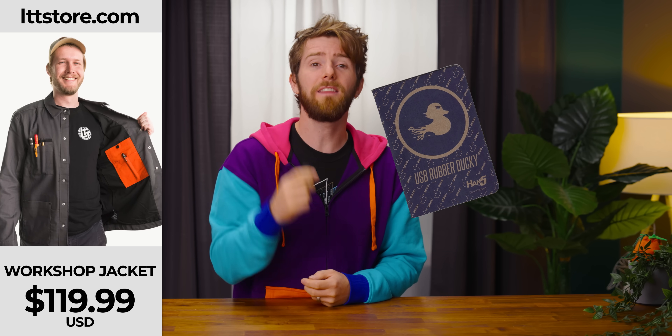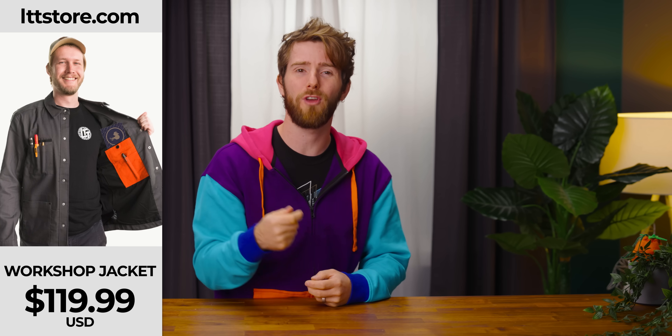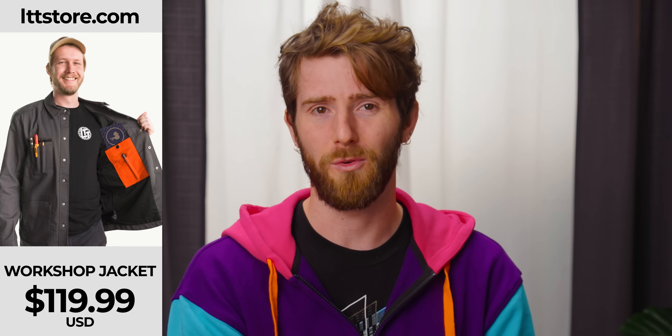Terrifying. And while a bit of programming skill is beneficial to make the most of the Rubber Ducky, the average enthusiast could pick it up pretty quickly. The manual is just 32 pages and fits into the average pant or shirt pocket, kind of like the kind you'd find on our excellent workshop jacket, available at LTTstore.com.